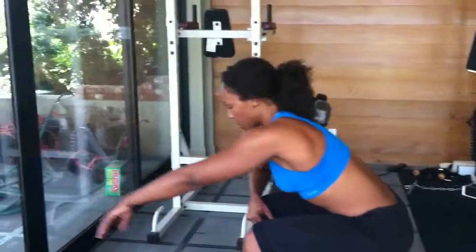So two quick exercises you can do for your abs, and I'll see you guys next week.